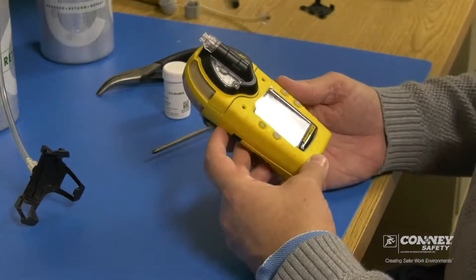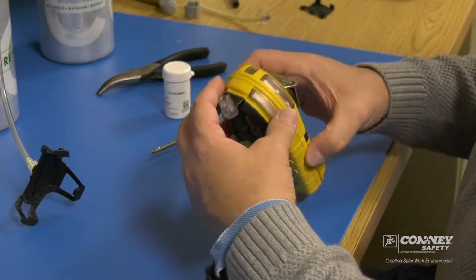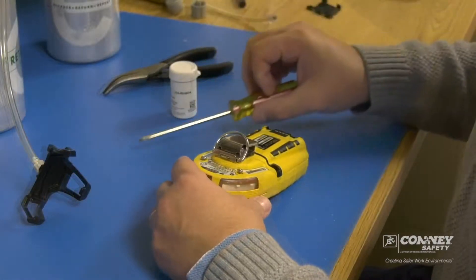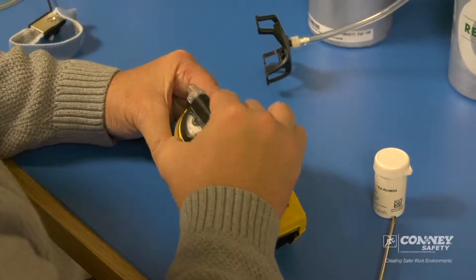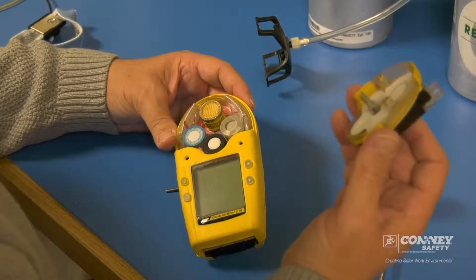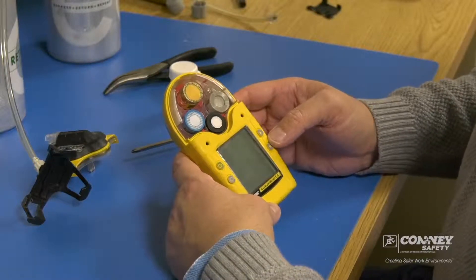On this particular model that has the pump, we'll turn it over. There are two screws on the back that you need to remove to loosen the pump cap. The sensors are underneath the pump cap. Loosen the two screws on the back and the pump module cap should come off like that to expose the sensors inside.